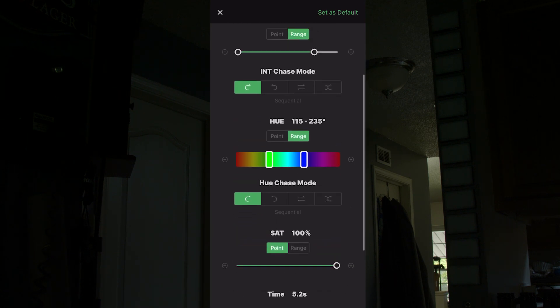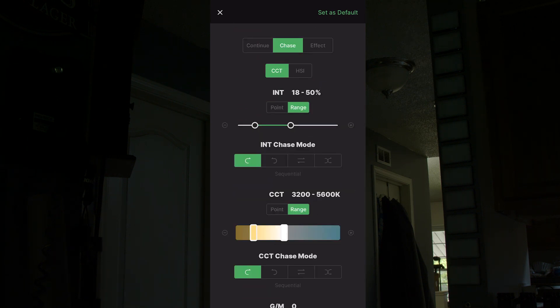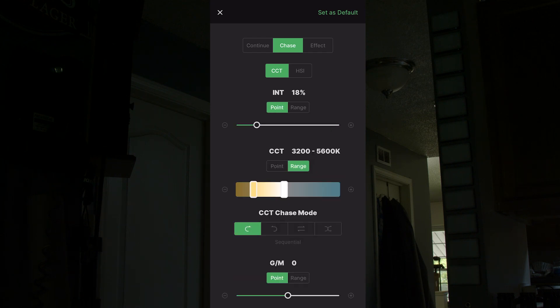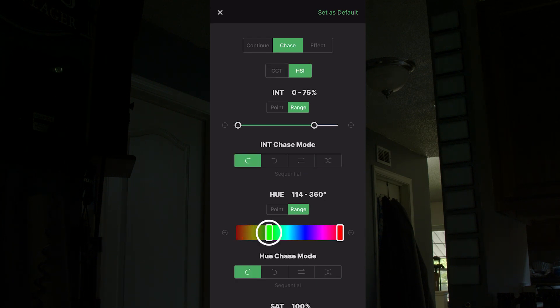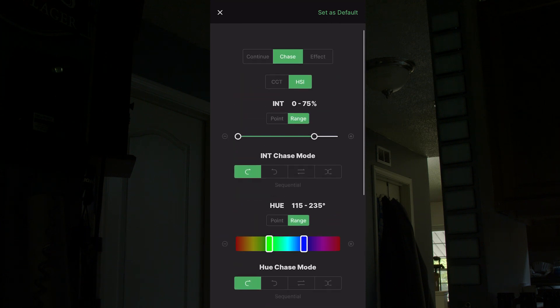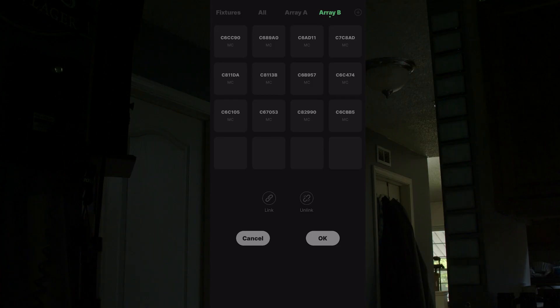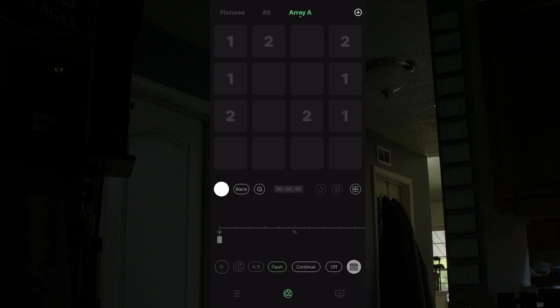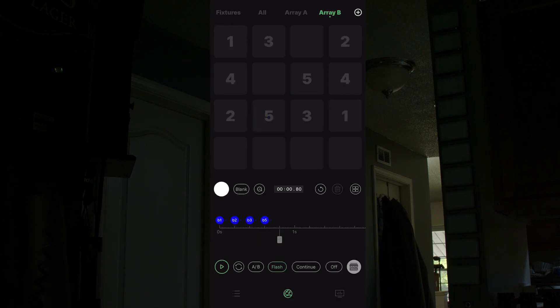The Chase tab is one of the most powerful features, giving you the ability to change color in CCT or HSI with additional options. The intensity setting, for example, offers two options: Point or Range. Point sets one specific parameter for the light to follow, while Range gives you two points — the light starts on the left parameter and mixes to end on the right. Almost all settings in Chase mode have that Point and Range shortcut. Once you get the hang of the controls you can make really cool rolling color effects. If you want an effect to happen on two or more lights simultaneously, create an Array by tapping the plus sign in the top right, selecting the lights, hitting Link, and pressing OK to sync them together.